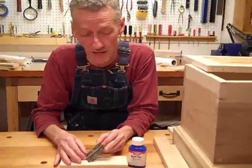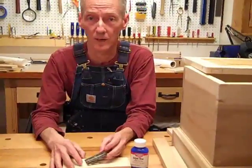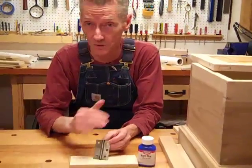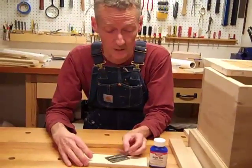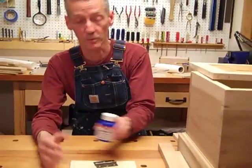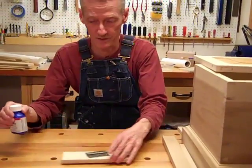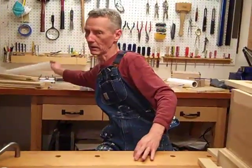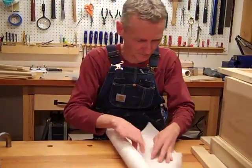Then you wash that off really good, put it in a hair dryer so that it doesn't rust. Then you clean it and degrease it with acetone. So I've wiped this with acetone — there's no grease on it — and what I'm going to do is put the gun bluing on right now. Hopefully this will all work and I won't create a mess.